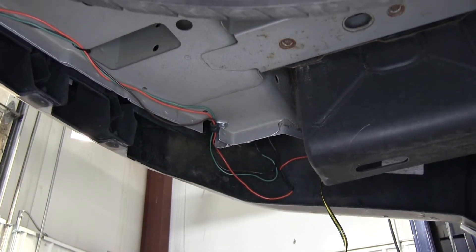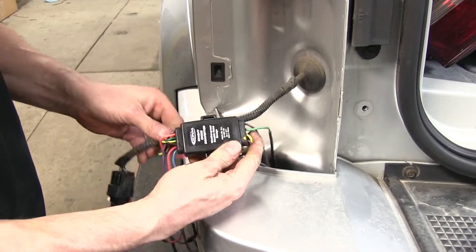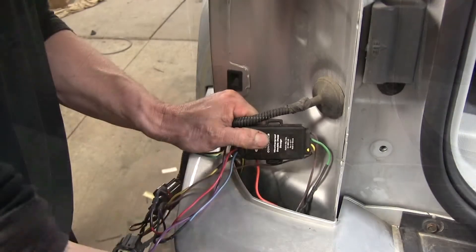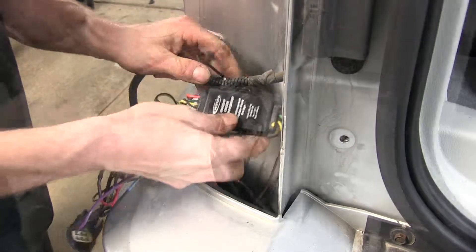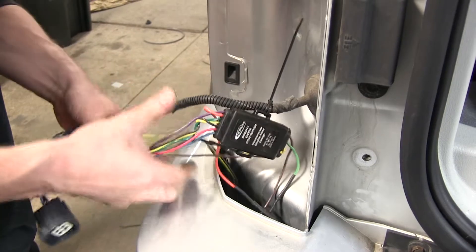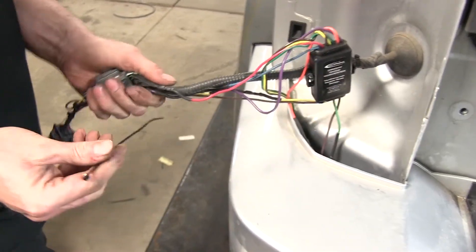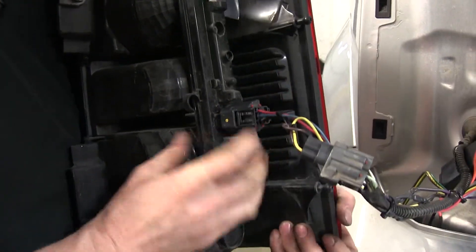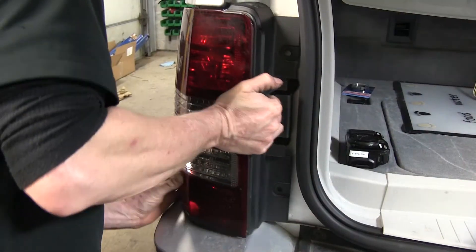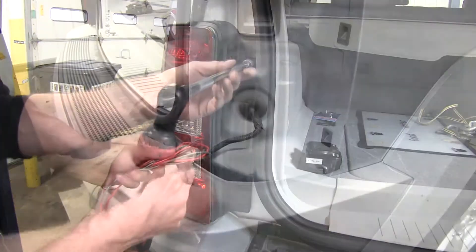We'll pull up our harness and take up the slack. We'll zip tie our diode converter to our wire harness. It's worth noting we're going through zip ties at a pretty fast rate, so it's always a good idea to get yourself some more. Now we'll plug the other half into the back of our tail light, reinstall the tail light, and reinstall the fasteners. We'll repeat this on the other side.